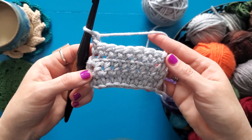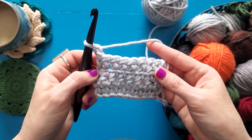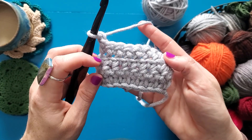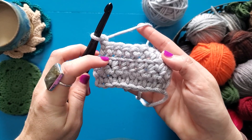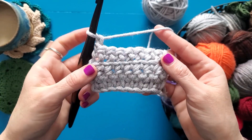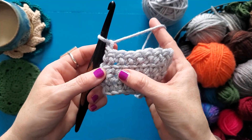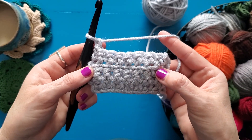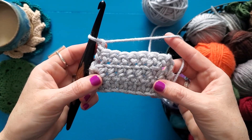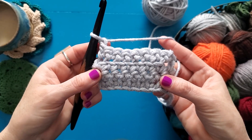I've worked that full row of front loop only, and you can see that when I only work through the front loop it leaves the back loop hanging out on the other side of the fabric. So I get that really cool line of yarn there that gives a really neat texture.